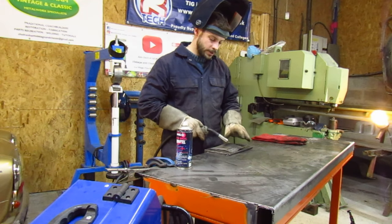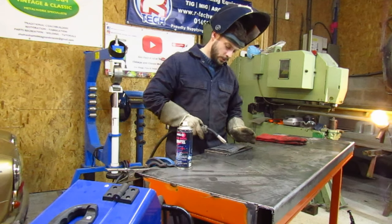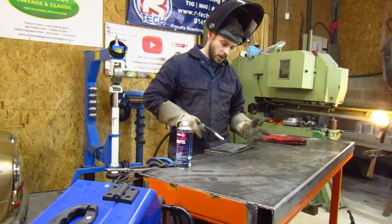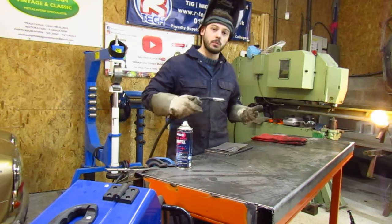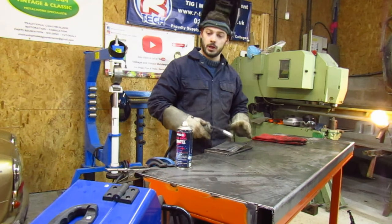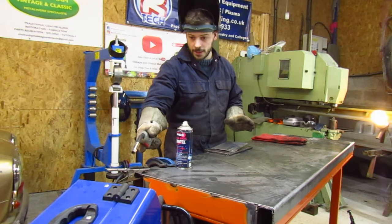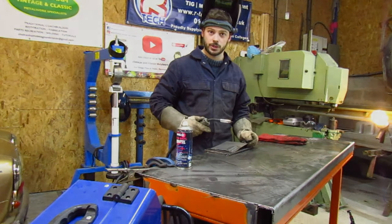This is the sort of thing you should be doing in your shed or garage when you're trying to learn how to weld — just run runs. Say you're doing box section, you should be welding box section. If you want to do the thin stuff, do it on thin stuff. Adjust the settings on your machine and just practice, practice, practice. That's really all there is to it.